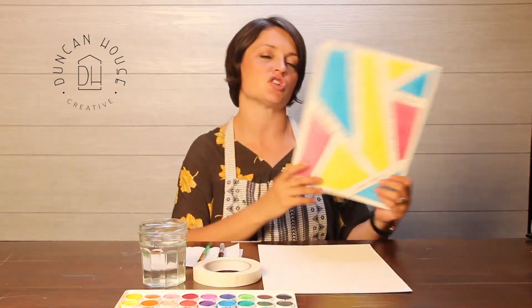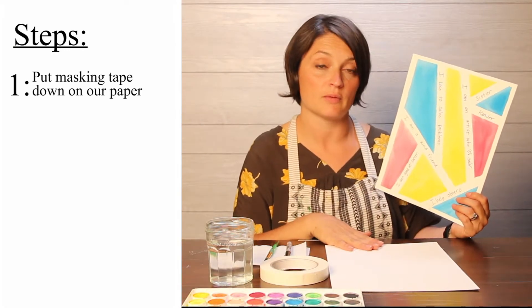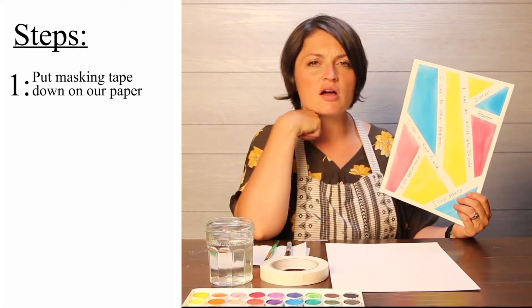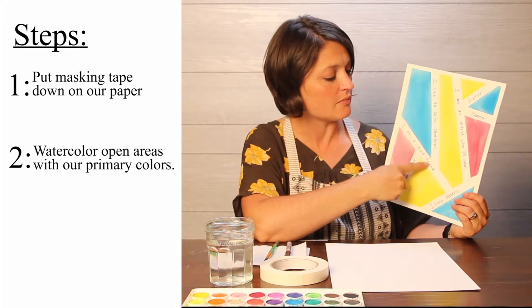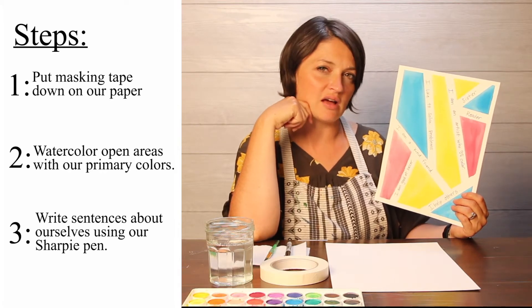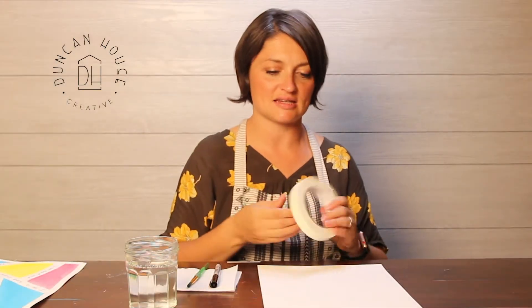Let me tell you the steps we're going to take. Here's our finished product. First step: we're going to put our masking tape down on our paper. Second step: we're going to paint inside all the different spaces on our paper. Third step: we are going to come in and write some sentences about ourselves. I can't wait to get to know you!